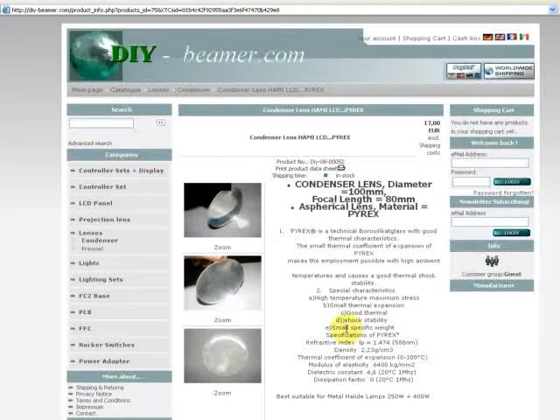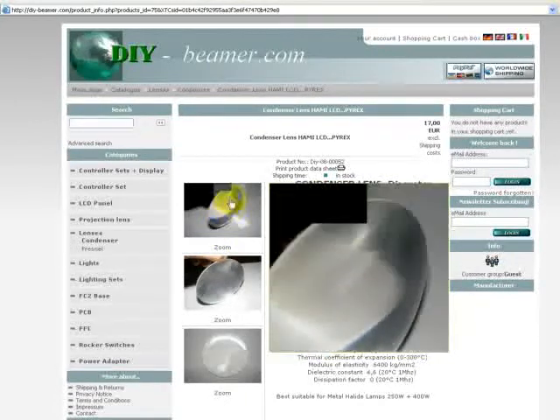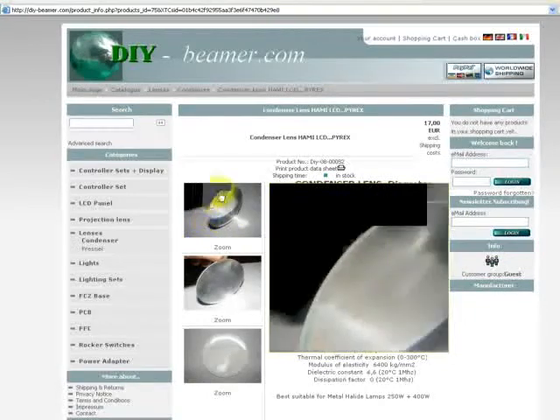The special characteristics of Burex include small specific weight, high temperature maximum stress, small thermal expansion, and good thermal shock stability. This is a very good product to use in your beamer build with these condenser lenses.